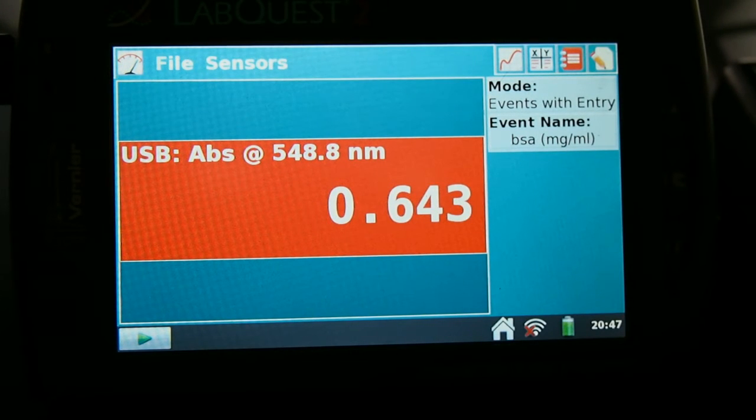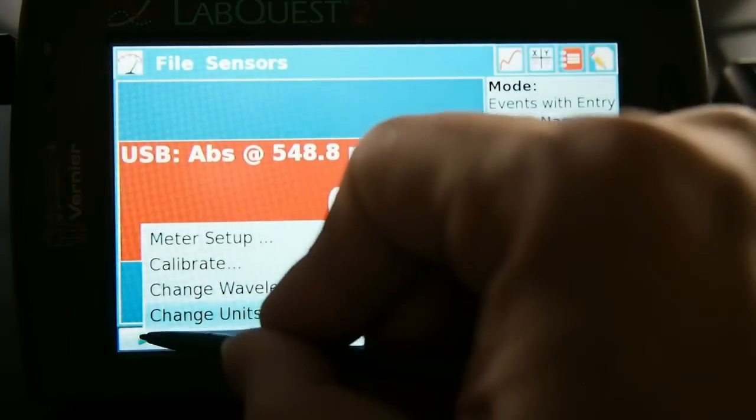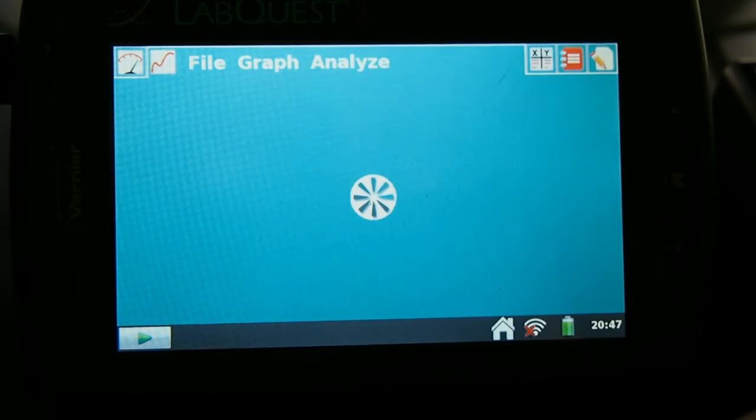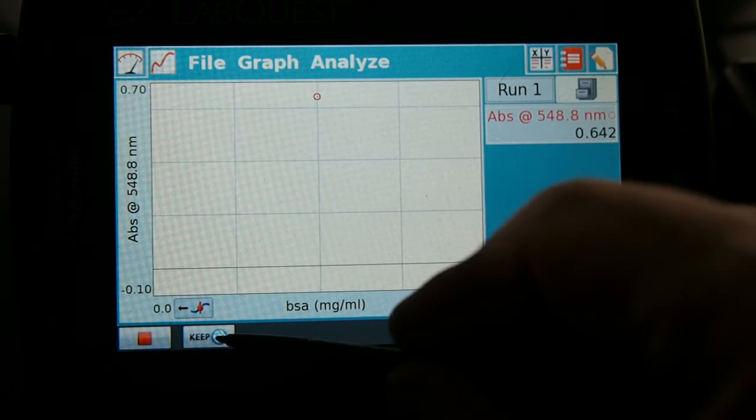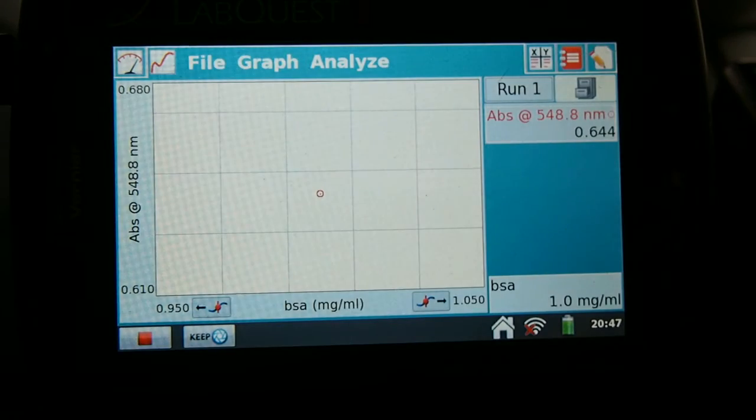So now it's not exactly 540 nm, but it's close enough, and you can see the highest concentration is about 0.64 absorbance. We can press the play button to stop it, and you can see the point is saved. We can press keep, and we can indicate what the actual concentration is, which is 1.